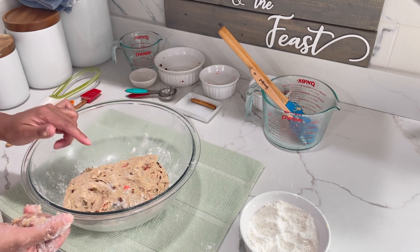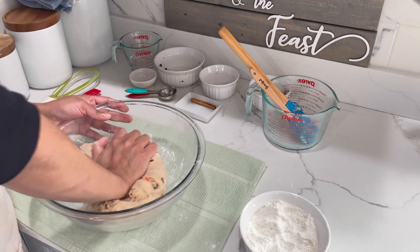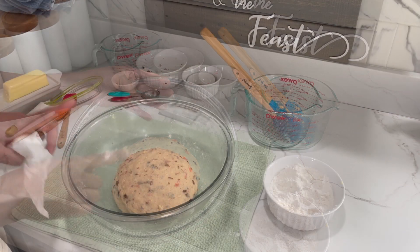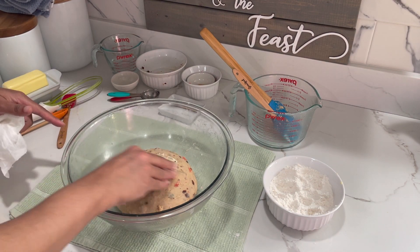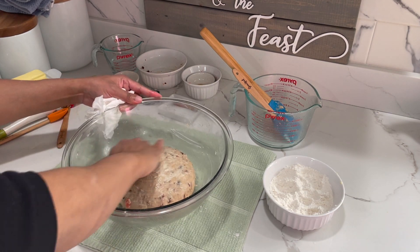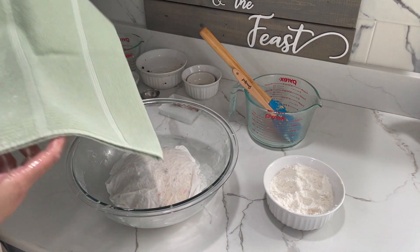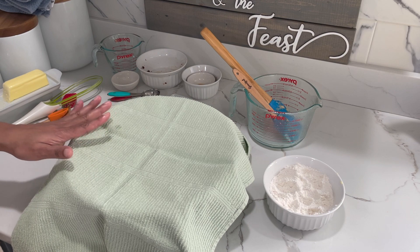So now that I'm done kneading it, I'm going to form this into a ball and leave it in my bowl here to rise for one hour. Before you put your dough to rise, this is how it should look — nice and smooth. I'm going to rub some softened butter on the top of my dough so it doesn't form a dry crust layer on top. I have a piece of damp paper that I'm going to cover it with, and then also cover it with a hand towel. Now I'm going to store this in a warm area in my kitchen for that one hour.